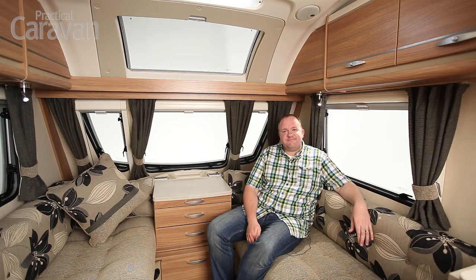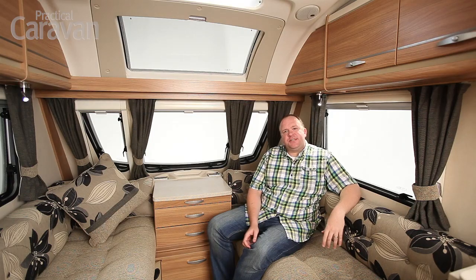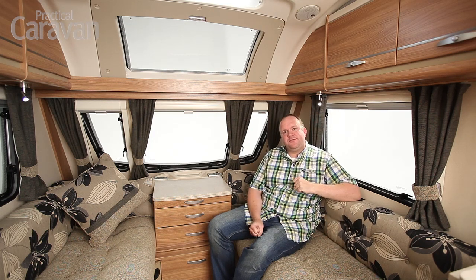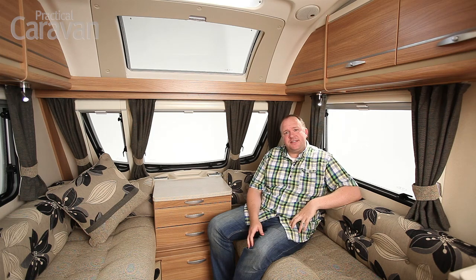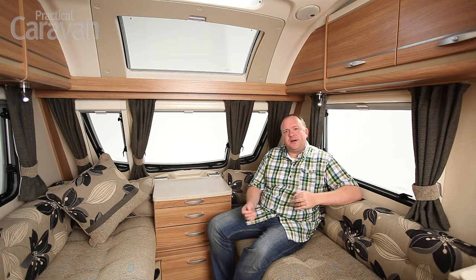Hello and welcome to Practical Caravan. Today I'm sat in a Swift Challenger Sport, an all-new range for Swift Group that replaces the old Charisma at the entry level to the Swift line-up. This we're sat in here is the 442 model which replaces the old 230 as an end washroom two-berth. Last year Swift launched the new Challenger and Conqueror models with a swoopy stylish front end which had a lot of automotive cues in the design, and this has now been carried into the Challenger Sport range, but this isn't really a relative of those ranges in the way it's built.